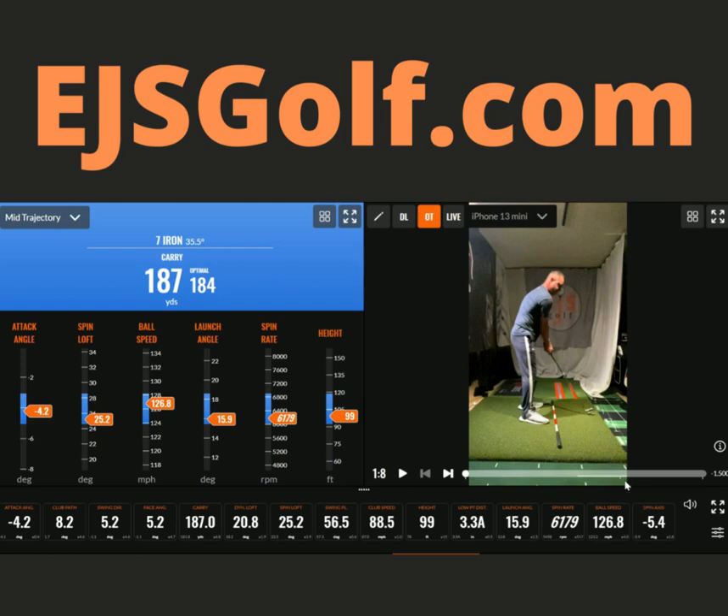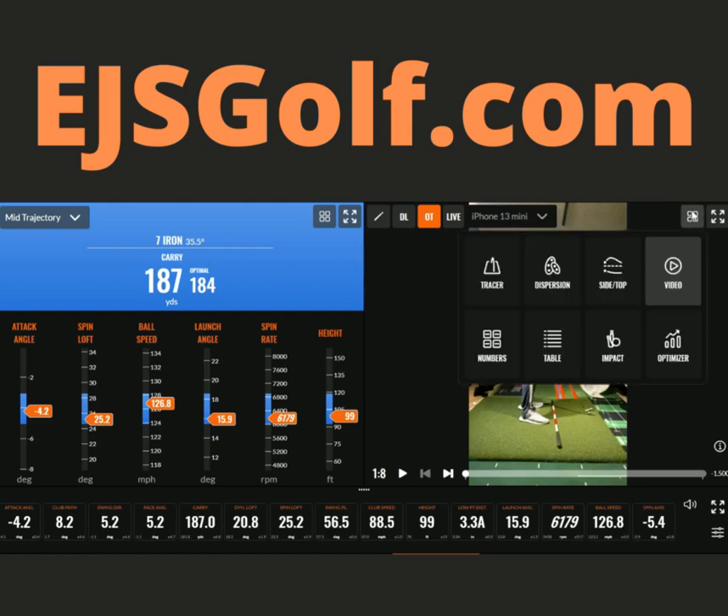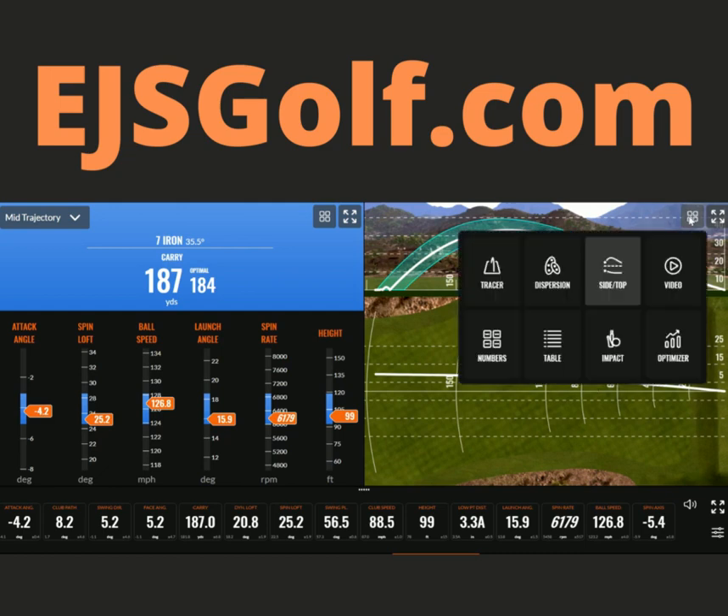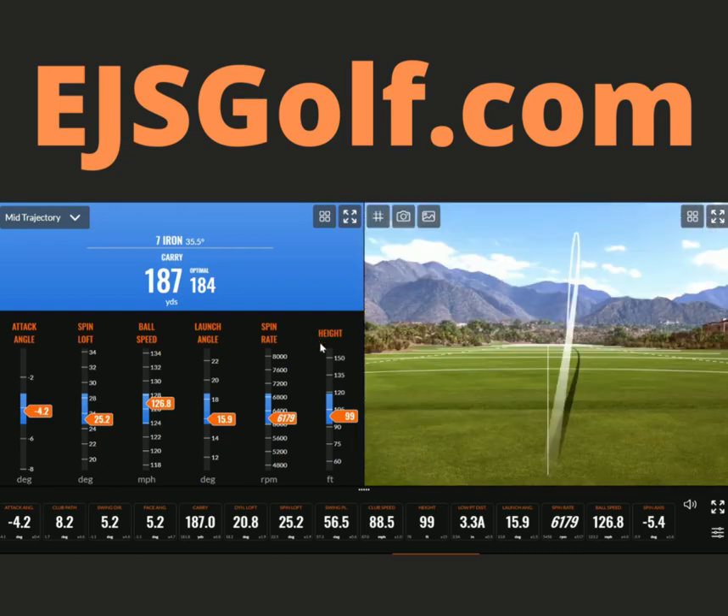Spin axis is negative 5.4, so if we look at it here, you'll see it drew a bit — it should have. You can see a little draw there. Looking at the face angle of 5, it's going to start pretty close to that angle, and then due to the face angle being closed to that path, I got my draw in there, so I'm on the right side of the green.